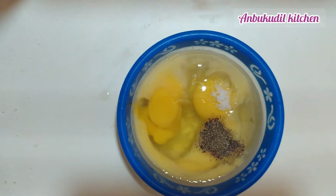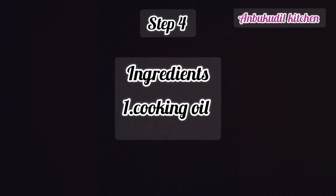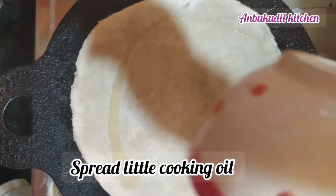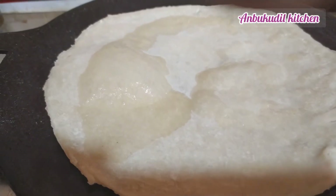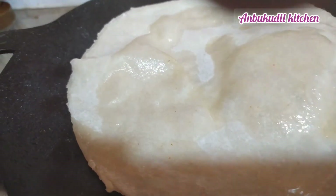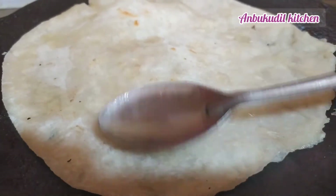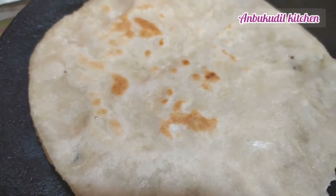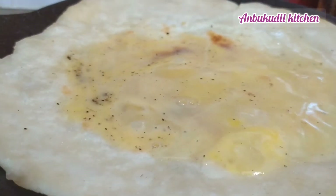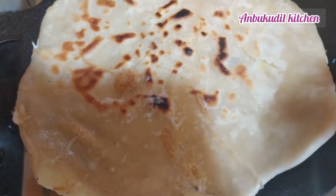Add 1 teaspoon of salt and 1 teaspoon of chapati. Spread the oil in the pan and cook on medium flame. Add 1 teaspoon of salt and spread evenly.